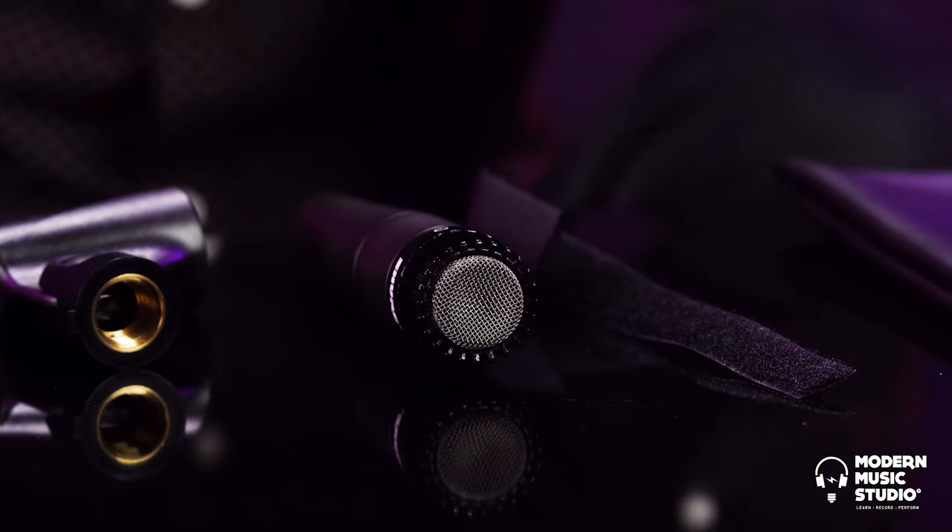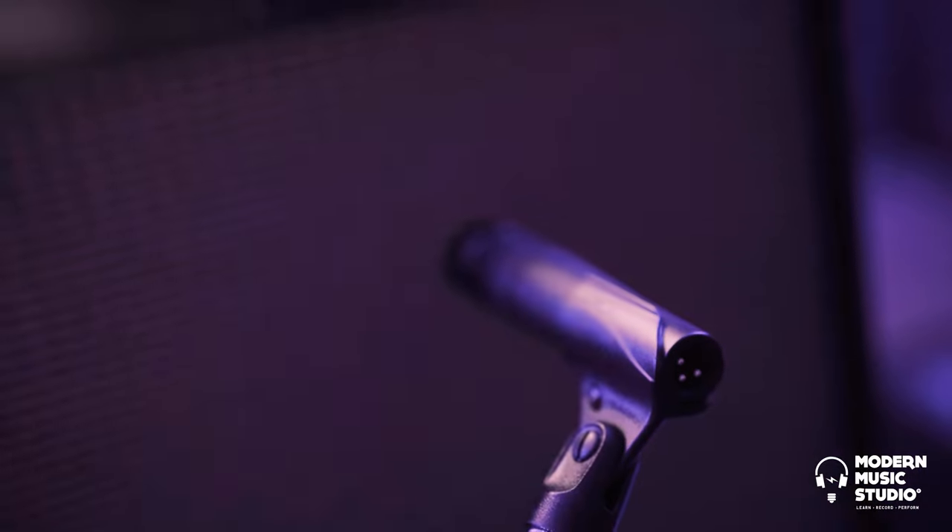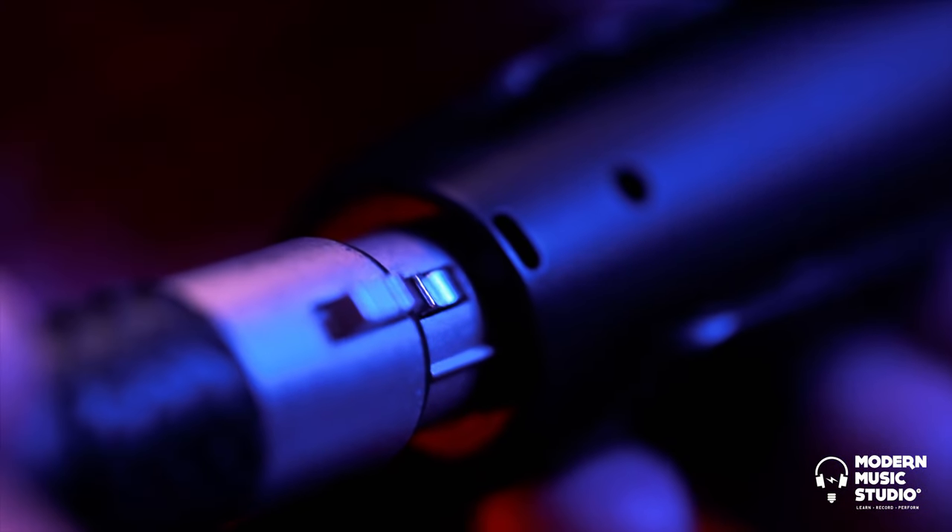The SM57 uses an excellent sounding capsule, the Unidyne 3, developed by Ben Bauer around 1939. This microphone can get right up next to a sound source, which eliminates the problem of feedback and gives us that close mic sound that we all love on our records.